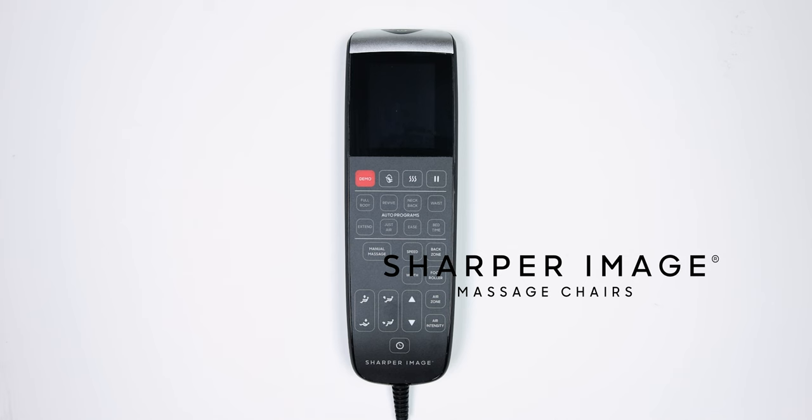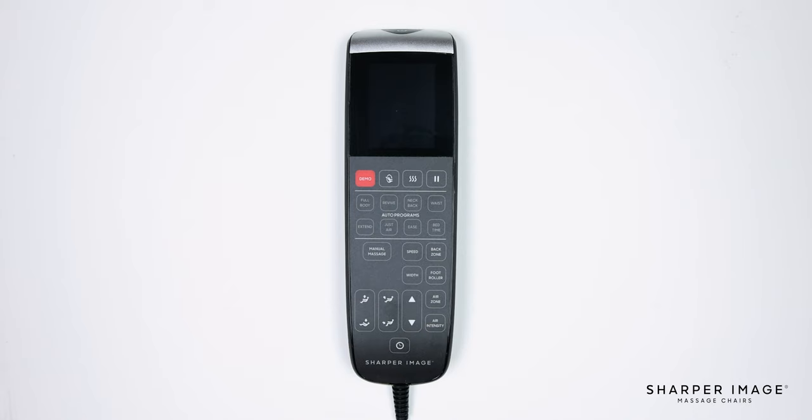Hello and welcome to the Revival remote control tutorial. The goal of this video is to teach you the ins and outs of the Revival remote to better understand how to use it and to get the most out of your massage chair. Let's start out by going over the button layout on the front face of the remote and what each of the buttons do.